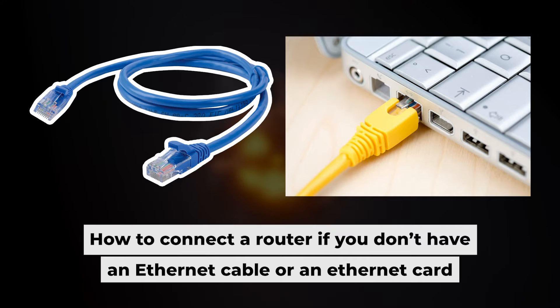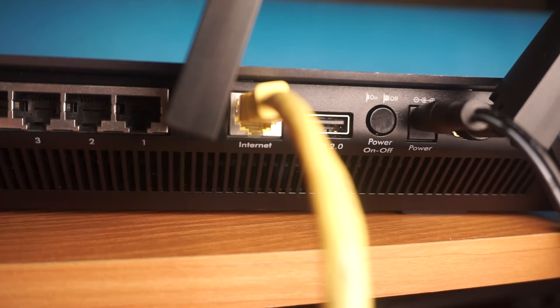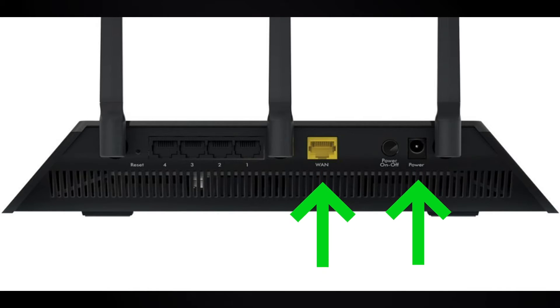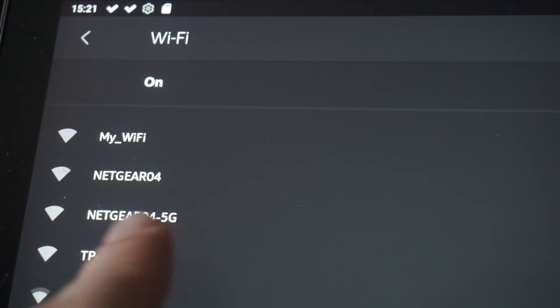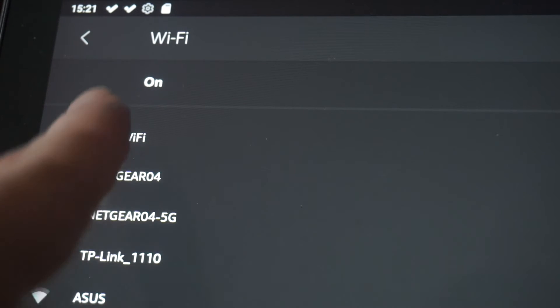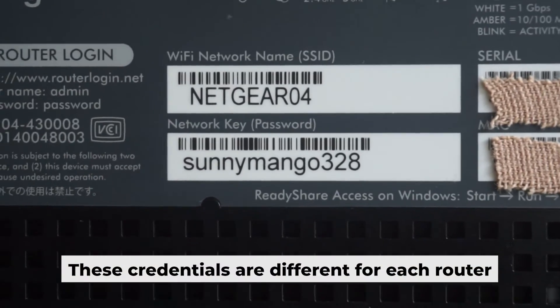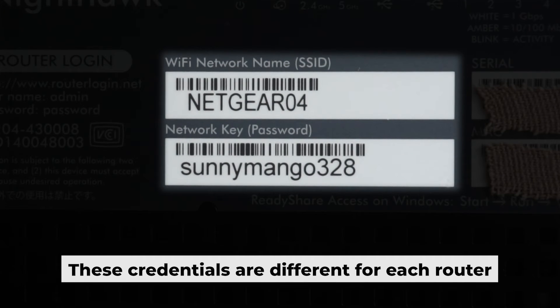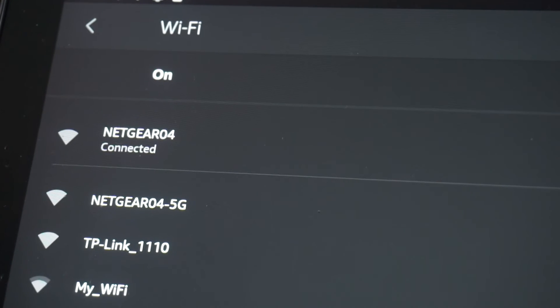Before we begin, I will demonstrate an alternative way to connect the router if you don't have an ethernet cable or your computer doesn't have an ethernet port. Just connect the router to the power adapter and the cable from your internet provider — this will enable Wi-Fi. If the router is new and has never been configured, the Wi-Fi network will be named as your router model. Your router has a unique Wi-Fi network name and password printed on a label. Connect to it.